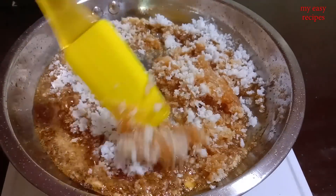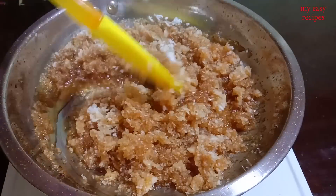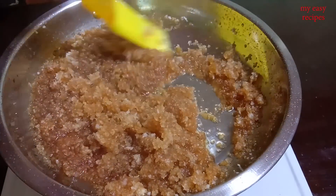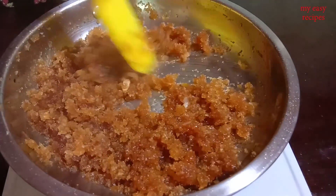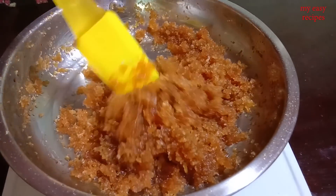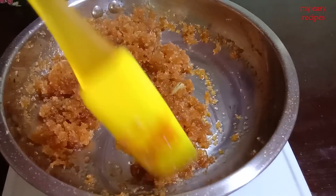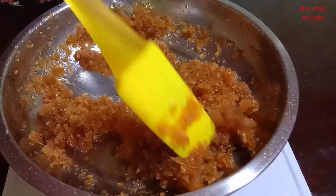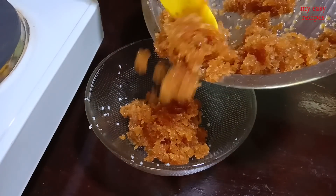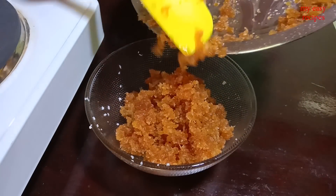We can add one or two more. The pan is made of the pan. The pan is made of pancakes.